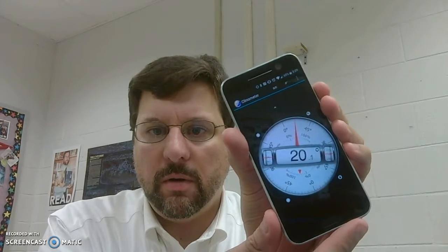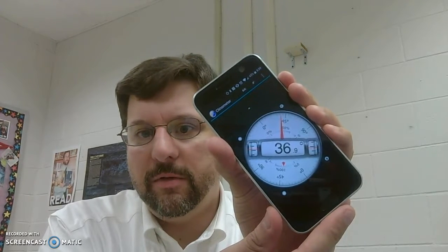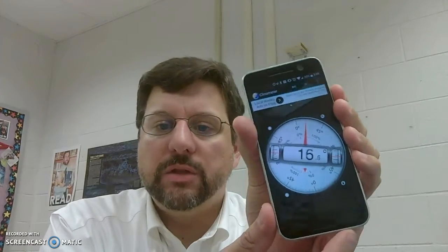Now for the high-tech version: if you have a phone you can actually download a program called a clinometer. As you can see, when you hold it upright it will read zero degrees, and then as you tilt the phone it uses the accelerometer in the phone to measure what angle you are — so like 36 degrees, 40 degrees, 37 degrees.